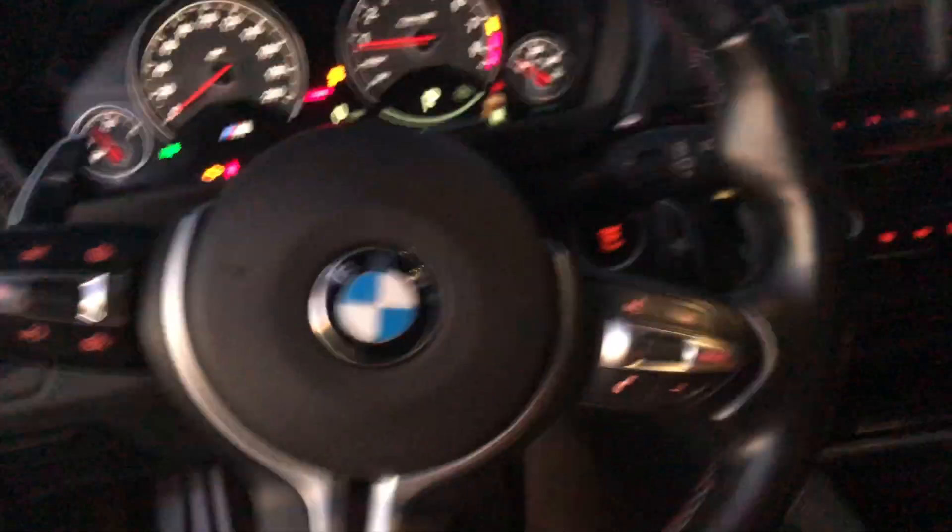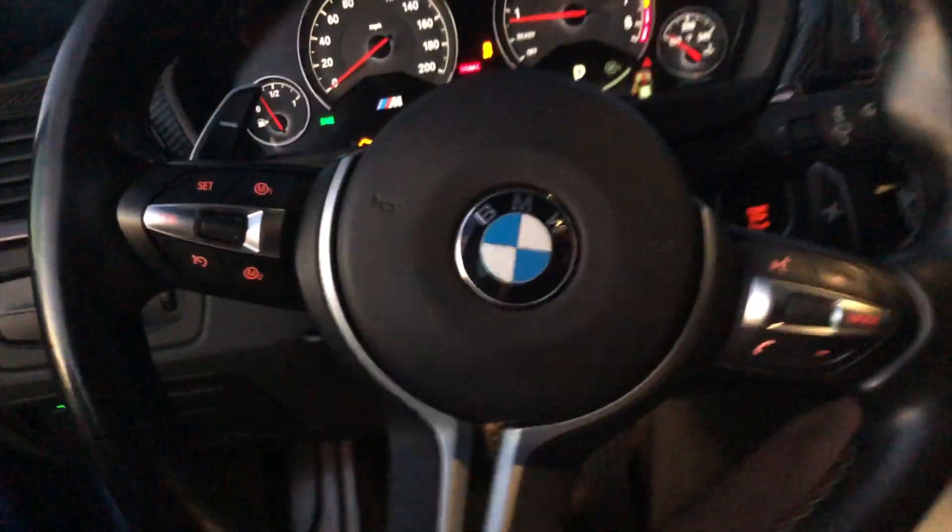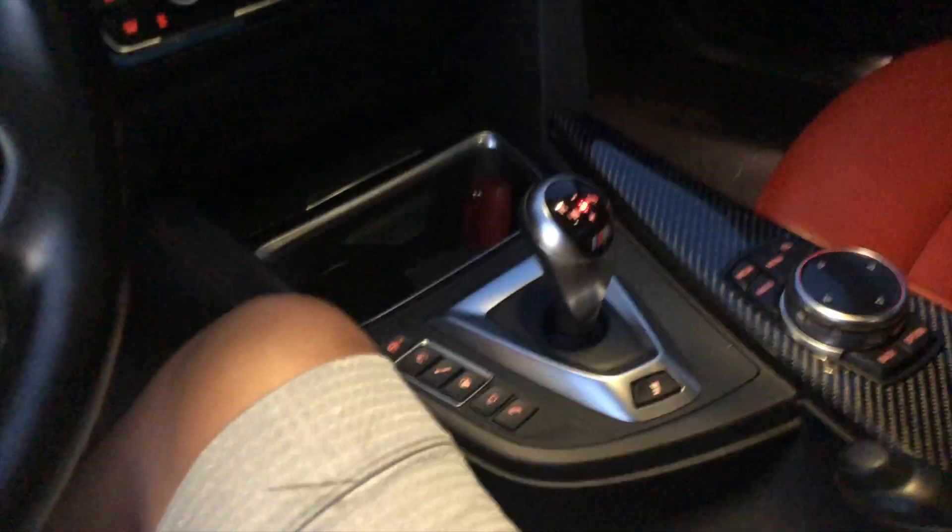I'll start with the interior first. I have a dog that I bring in my car weekly — take her to all my car shows, car meets, cars and coffees, all of it. Besides just having dirty paws back there, the leather has been very durable. There's been no scratches, no marks — nothing that some Griot's leather cleaner can't clean up. So the interior leather has held up pretty nicely.